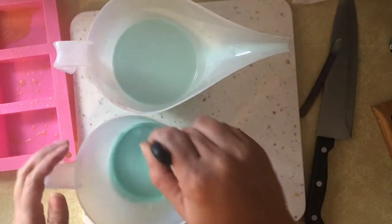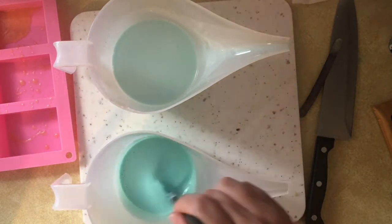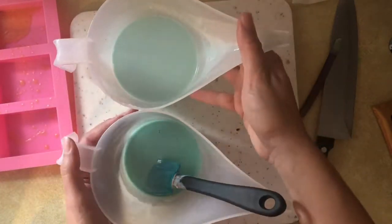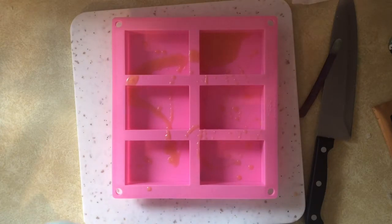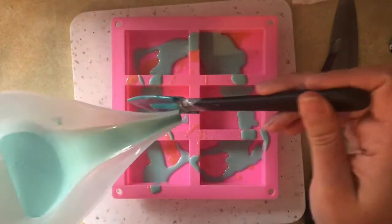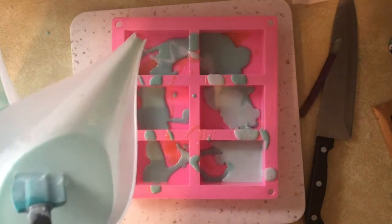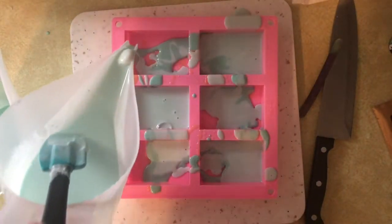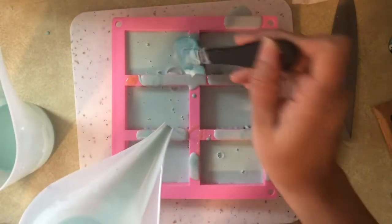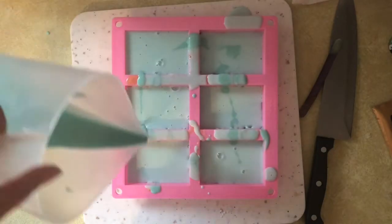Now that I've gotten the soaps to the desired color, I'm getting ready to pour into the mold. One thing I noticed with this soap base is that it seemed to cool much more quickly than other bases I've used — and I could be wrong, but maybe that's why it's a good suspending base. If you've used it before, feel free to leave a comment and let others know your experience. I started by drizzling the first color around all the cavities to get a nice look, and since there wasn't a lot of that color I started with it first.